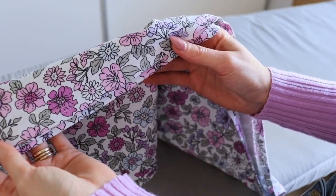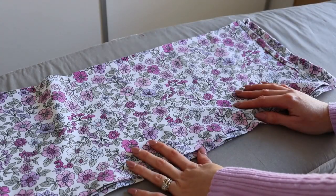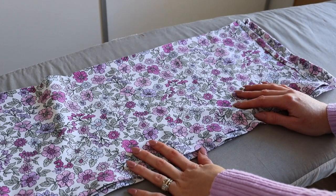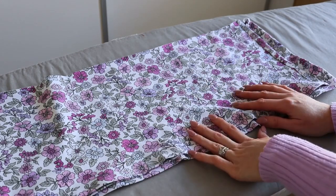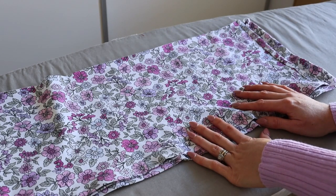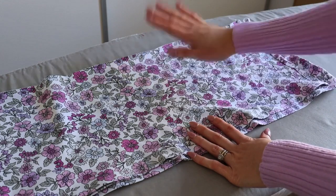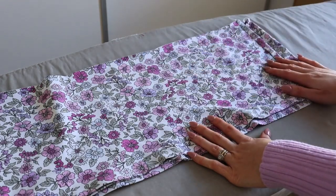I have gone ahead and used a twin needle to hem the bottom of my skirt. If you are making the peplum top version you have now completed the construction of your skirt. If you are making the tiered skirt version, we are going to continue by now gathering and attaching the bottom tier to the circle skirt top tier.